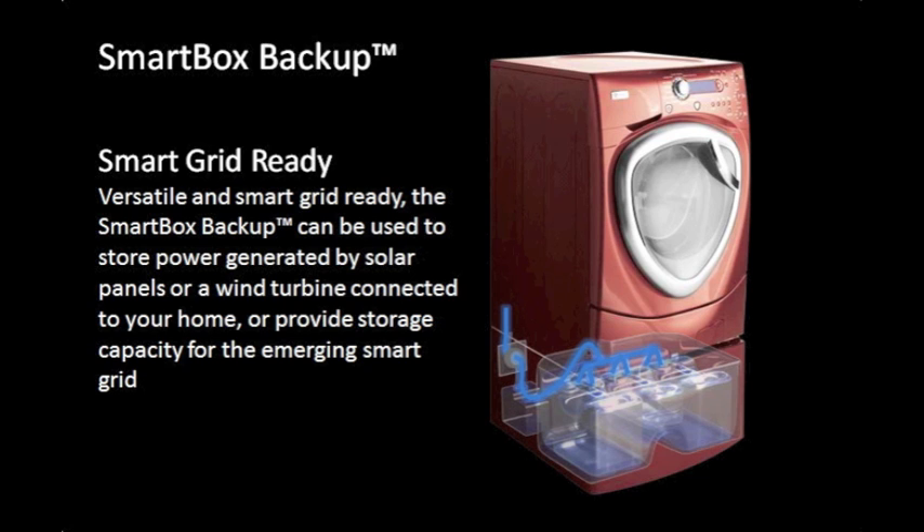Versatile and SmartGrid ready, the SmartBox Backup can be used to store power generated by solar panels or a wind turbine connected to your home, or provide storage capacity for the emerging SmartGrid.